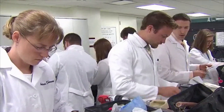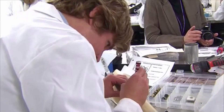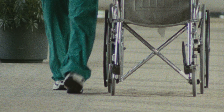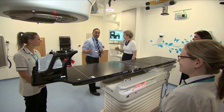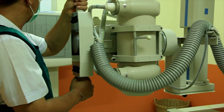Most positions require an associate's degree in biomedical equipment technology or engineering. For less complicated equipment, such as hospital beds or wheelchairs, repairers may learn entirely through on-the-job training, while repair work for equipment such as CAT scanners or defibrillators may require a bachelor's degree.